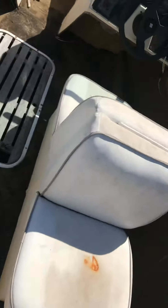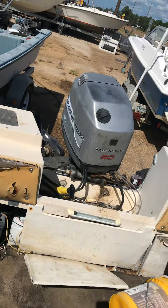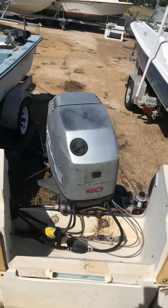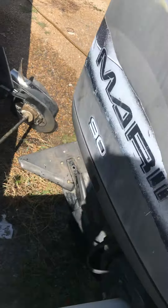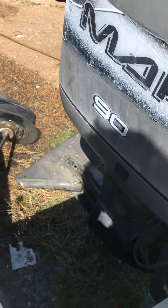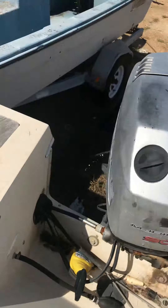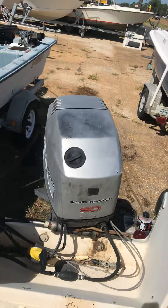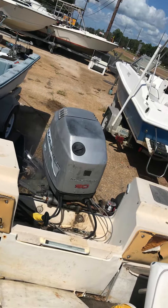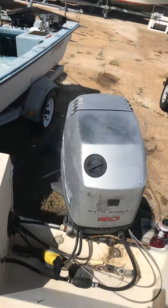All right, here we go, we'll crank it up. There it goes. Good, speed it up a little bit. Yeah, everything's working like it should.